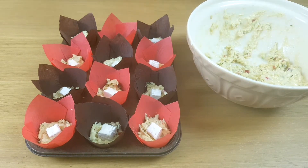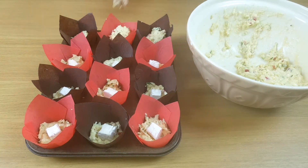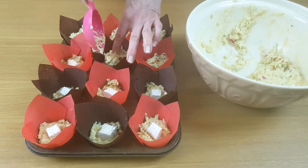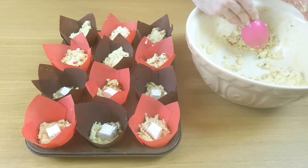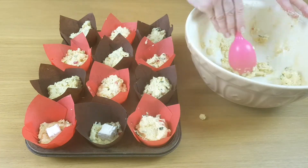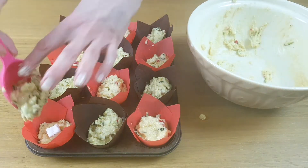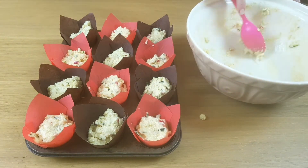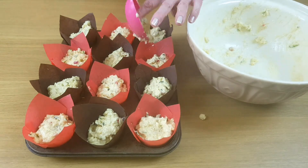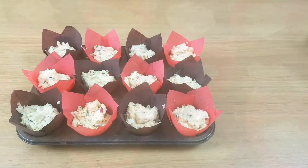Then we need to fill them up to cover that little bit of cheese. Now as you probably know already, I love to add toppings onto muffins. I love that crunch you get as you bite into them.